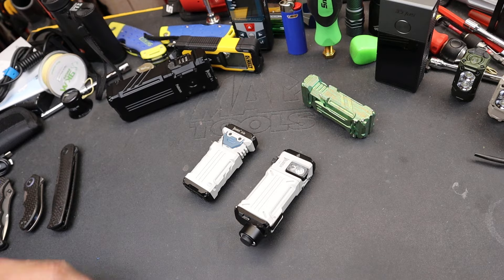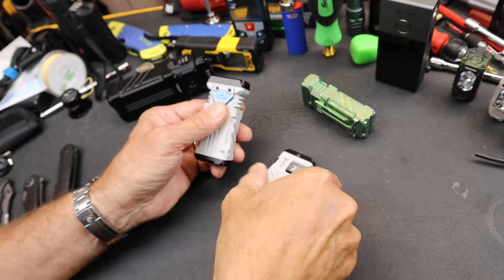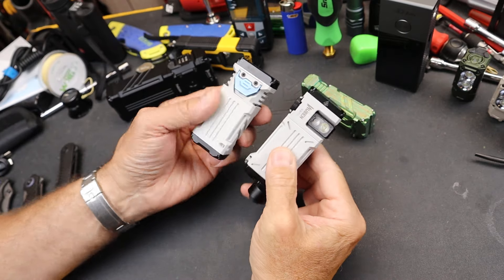Howdy folks, Doc here with Last Best Tool, and this is a tale of Wubin and the art of innovation.